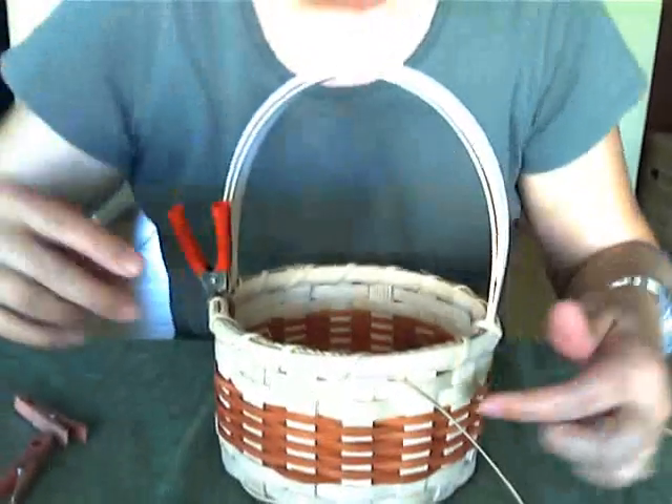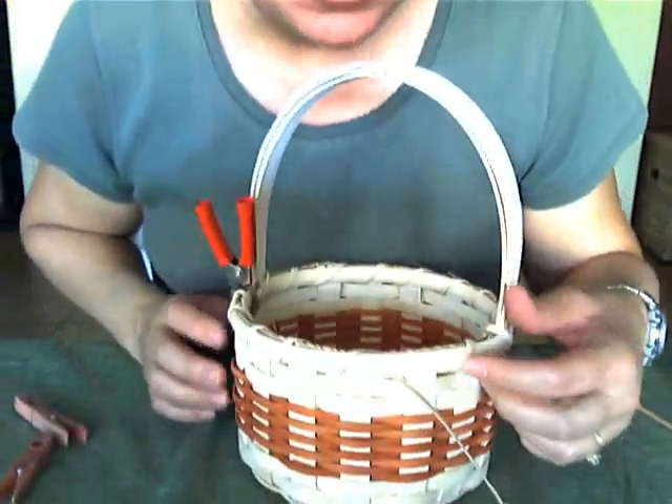Hi everyone, I'm Nancy Jacobs the Basket Master. We are finishing off lashing our rim. I have made it around my basket and I'm back to my starting point.